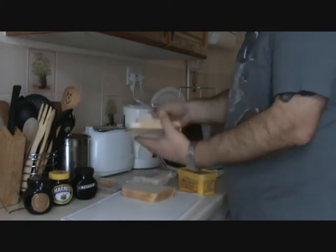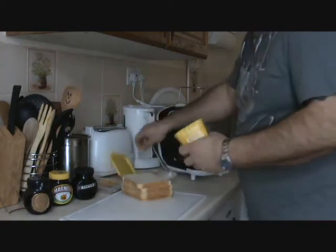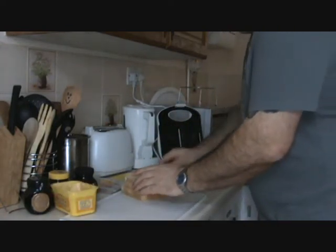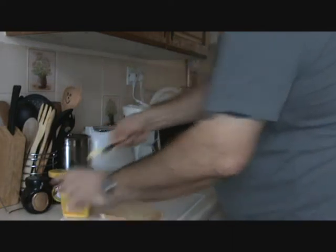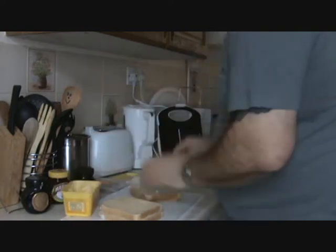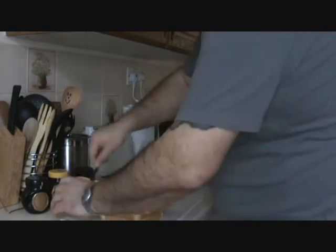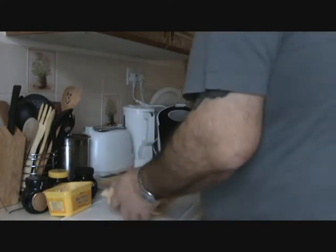First of all, bread — four thick slices. And what we do, get the old butter and spread a reasonable amount, very well into every corner, on each slice. There's one, number two, number three, and the last one, number four. That's the early preparation done.